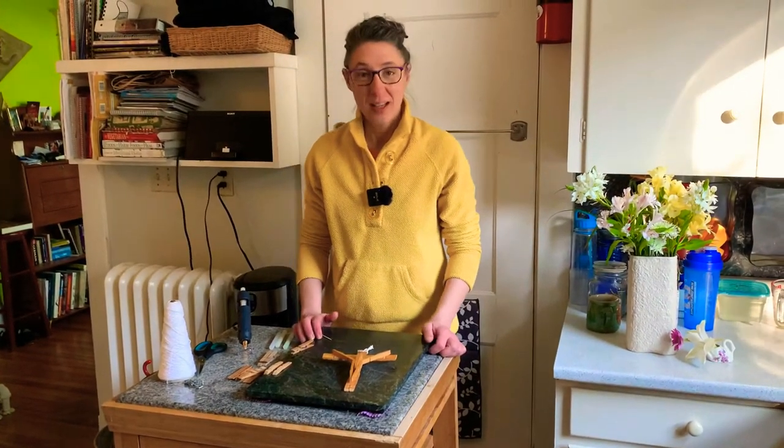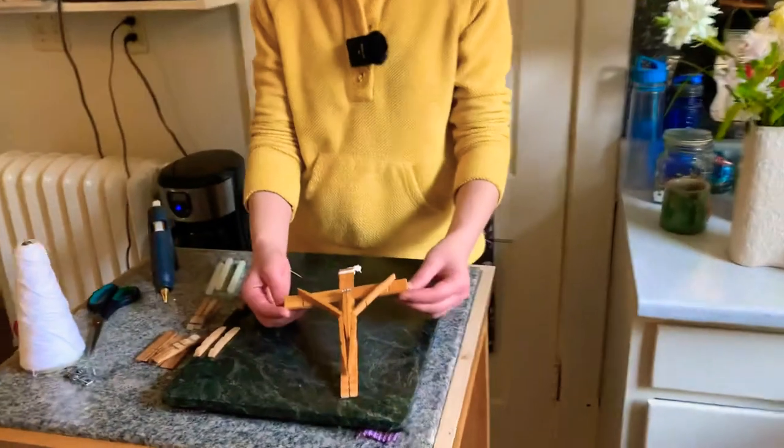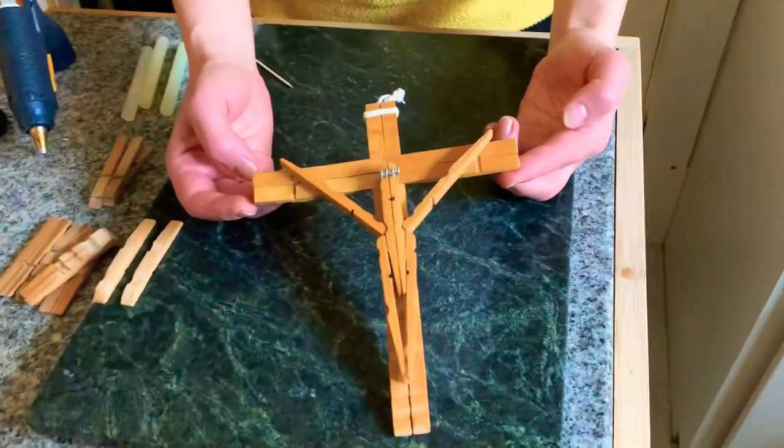Hi, welcome to today's DIY craft. Today we are going to make a clothespin crucifix, and here is our end result so you get an idea of where we are going.